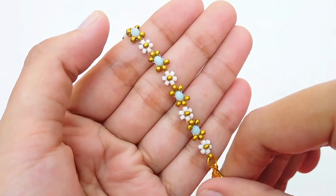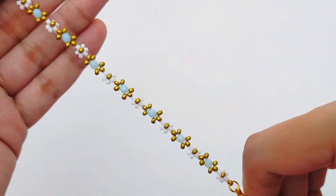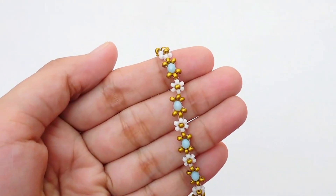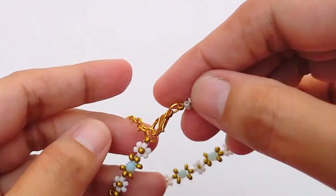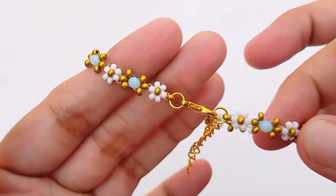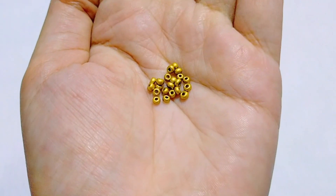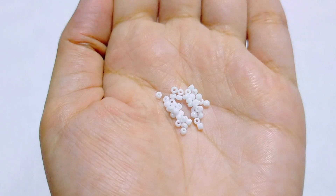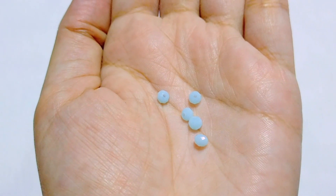Welcome back! Today I'm going to show you how to make this beautiful floral daisy bracelet. I absolutely love how this came out with the turquoise color and the gold. I've added a lobster clasp and an extension chain to it as well, and I'll show you how to do that. You can use any colors you like — I love gold, so I've got some gold beads, some lovely white beads, and turquoise beads that really stand out.